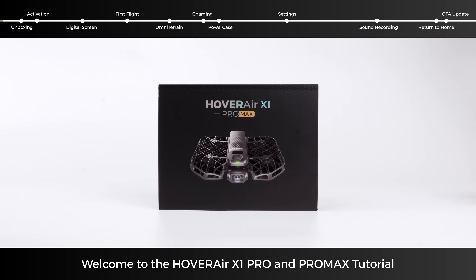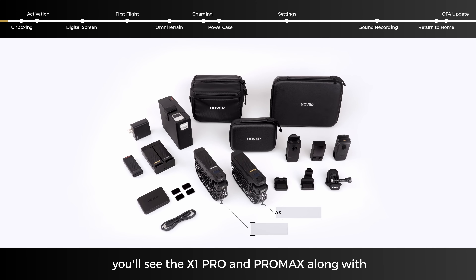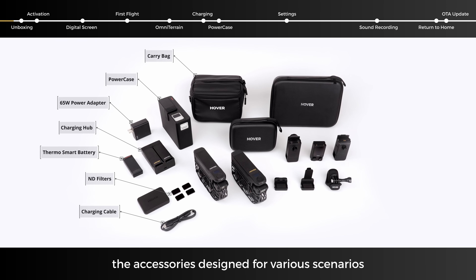Welcome to the Hover Air X1 Pro and Pro Max tutorial. Here, you'll see the X1 Pro and Pro Max along with the accessories designed for various scenarios.